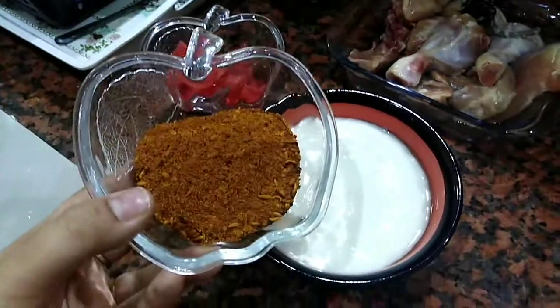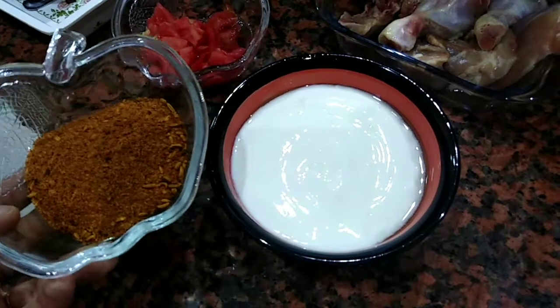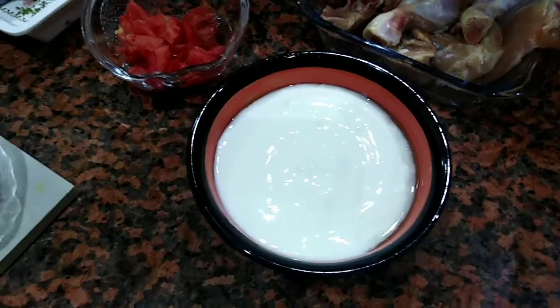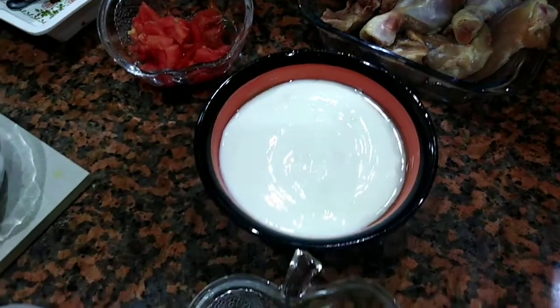So, when we make masala, we will marinate the chicken. We have made masala. We will mix it with yogurt. Then we will marinate it.